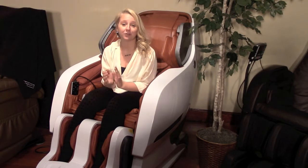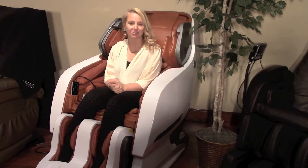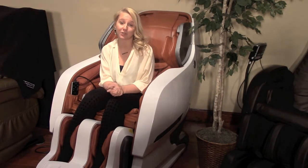Hi, we have had many great questions come our way about our Infinity Iyashi Massage Chair. I'm Brie and I'm here to help answer a few of those questions today.